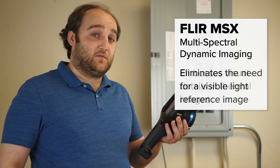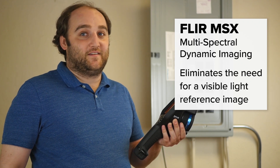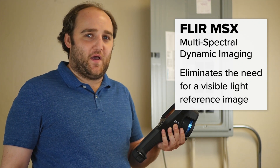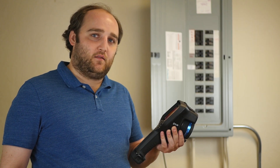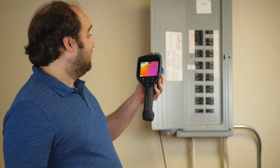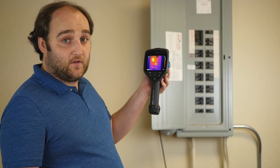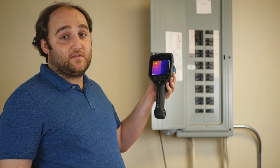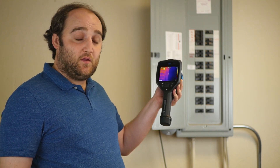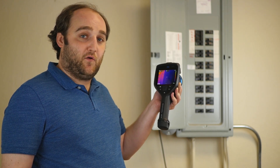So that can be really useful for a lot of different reasons. Whenever you take a thermal image, sometimes you're just not sure what it is when you go back to look at it for your reports. So if you have some visual details as well — say on this breaker panel where I've got markings for the HVAC breaker at the top — if those details were on the thermal image to begin with, I wouldn't need to second guess myself when I write my report.